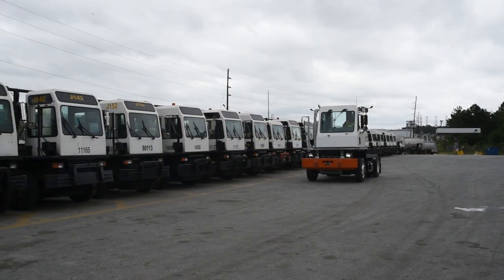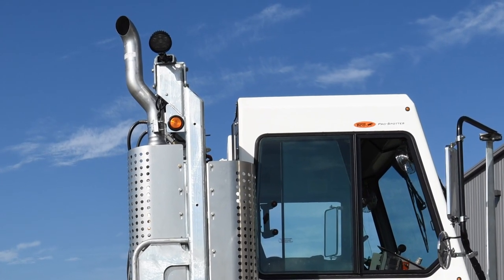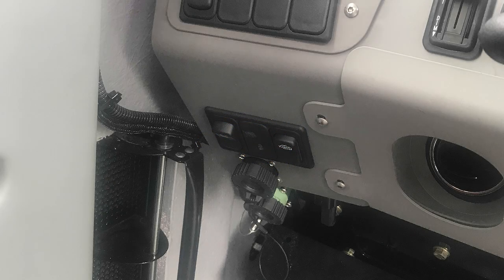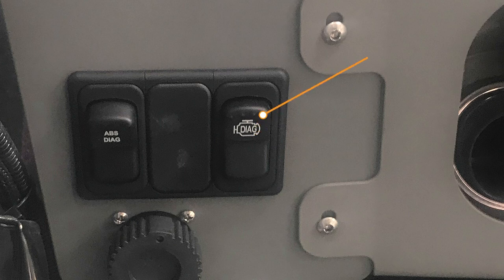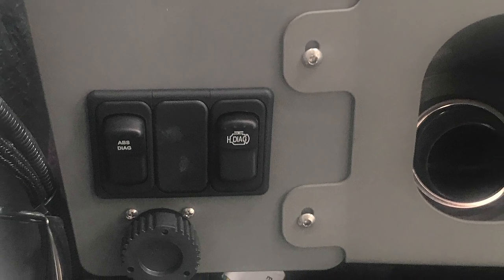If you are operating a tractor that is DOT certified, you may be required to perform a regeneration on the exhaust system. You will be notified that a regeneration is required when the DPF lamp is illuminated. To perform the regeneration, use the diagnostic switch located to the left of the steering column. With the DPF lamp on, push the switch forward and hold for four to five seconds. Following a successful regen, return the switch to the middle off position.